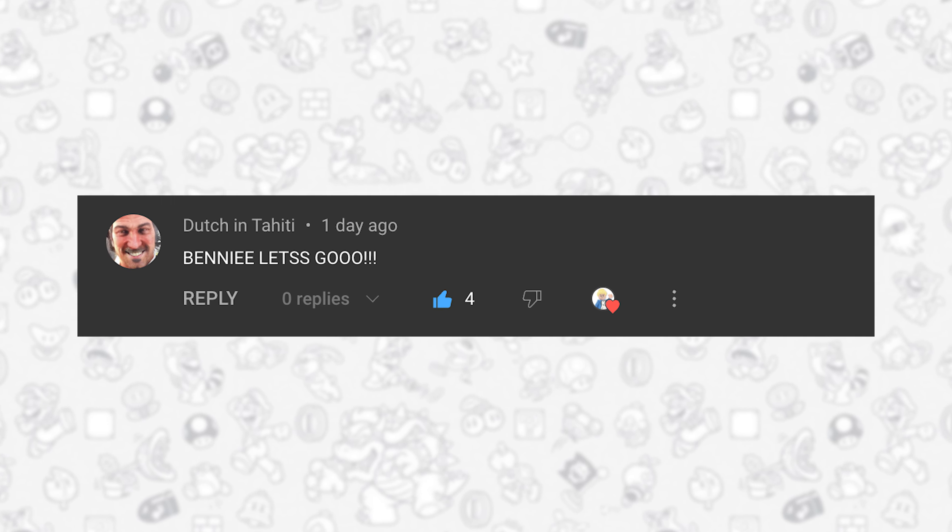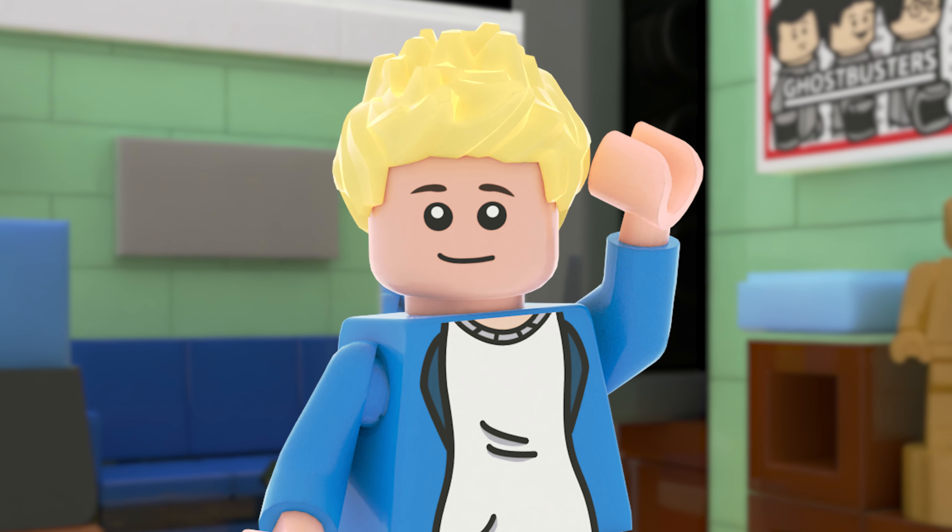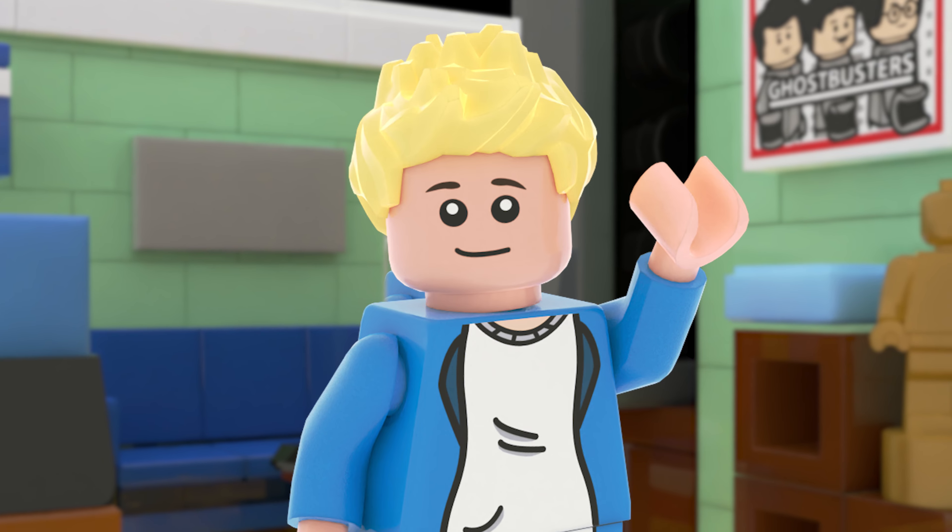Oh, actually, I do want to say, huge shoutout to this subscriber for being the first comment on my last video. I'm bringing it back. If you guys want a shoutout in one of my future videos, try to be the first comment on my video.